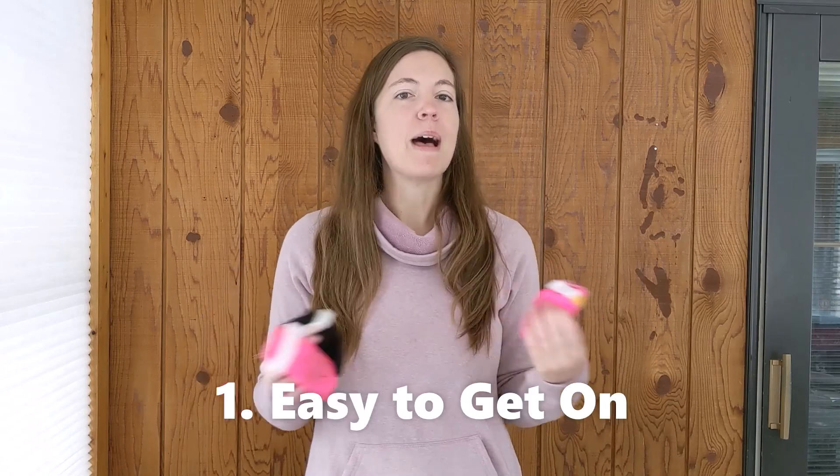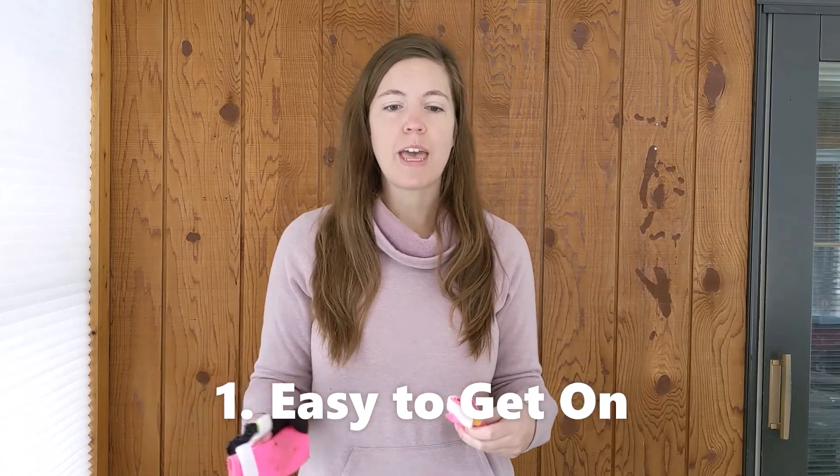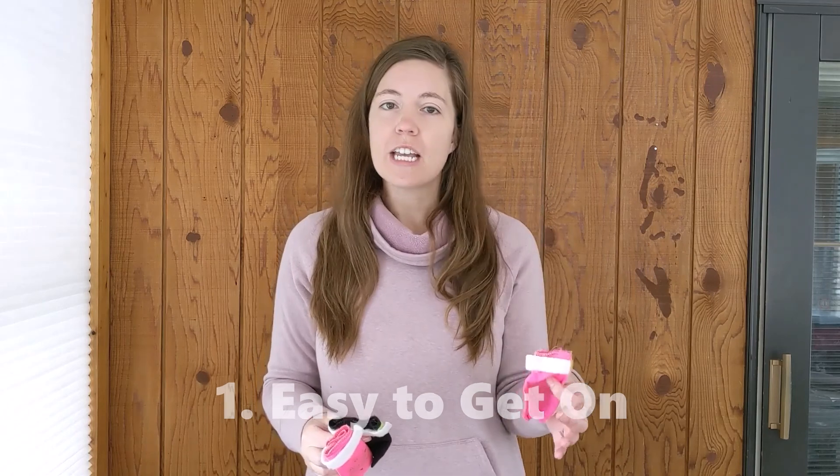Why do I love these dog booties? There are several reasons. One is that they're really easy to get on compared to Glea's mutlucks or other dog booties that we have. I predominantly use booties in the winter with my dog. When we hike in winter, I'll wait for her to get a frozen paw — she'll hike for a while and then hit a point where she gets too cold and lifts that paw as a signal to start putting on the dog boots.